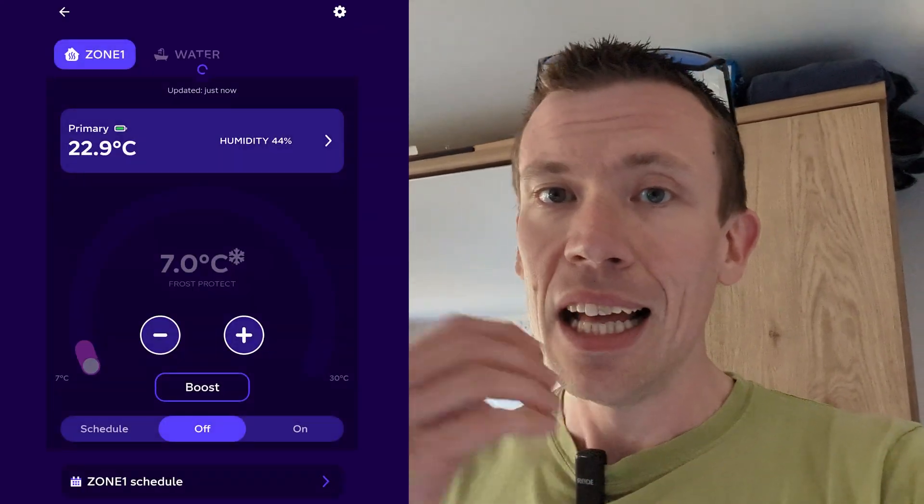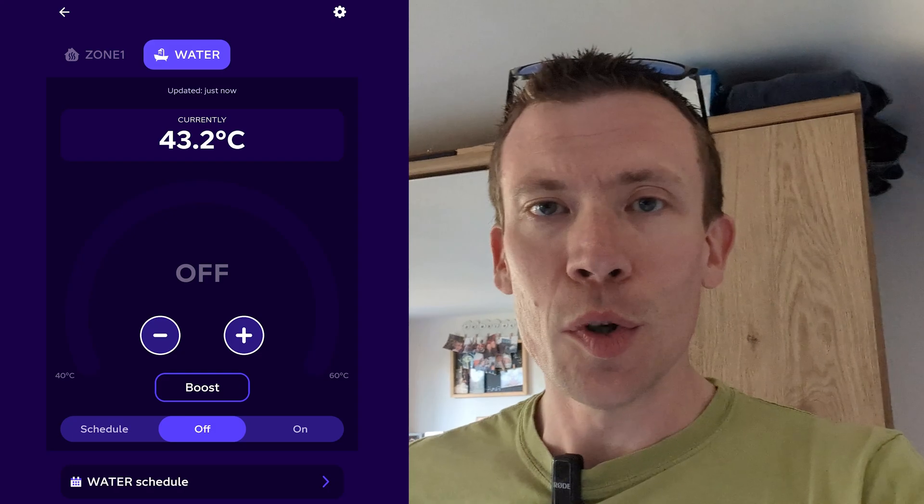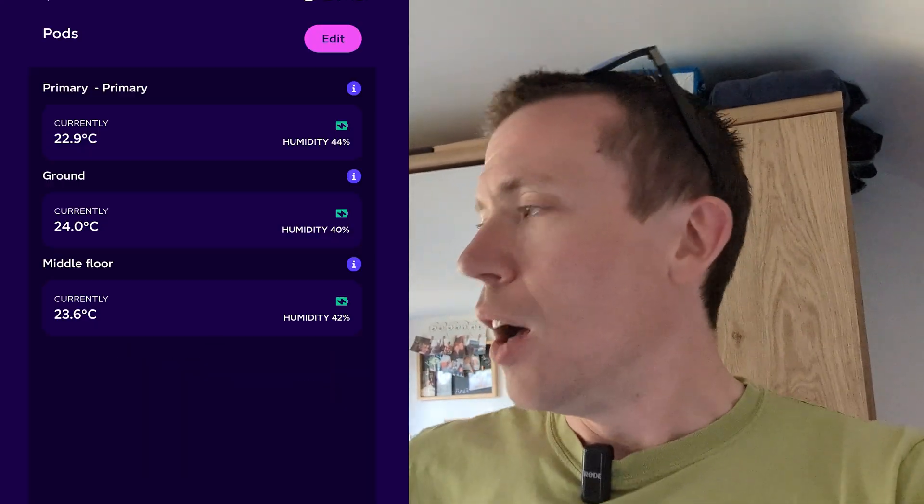You can see the zone for the heating, zone for the hot water, set the schedules and see the current temperature and everything on there.